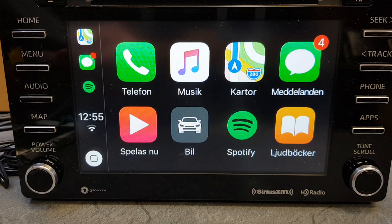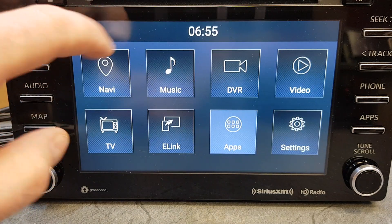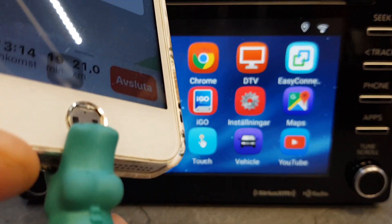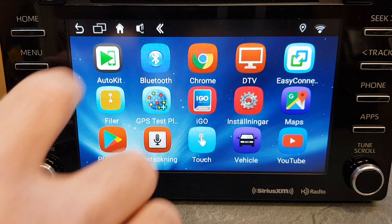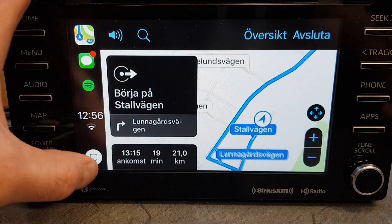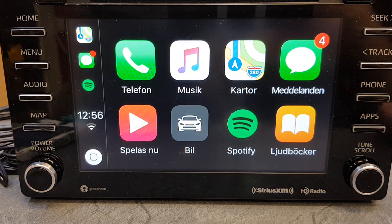We're going to disconnect the phone here, and now we'll connect the charger cable to the iPhone. Press the Auto Kit button and you will have Apple CarPlay in the system, and also Android Auto.